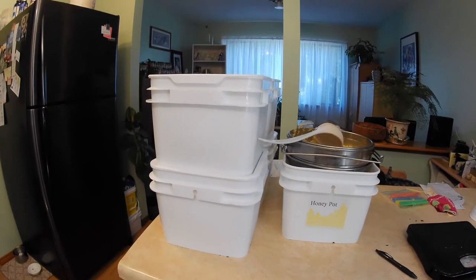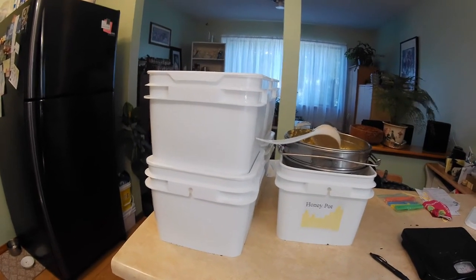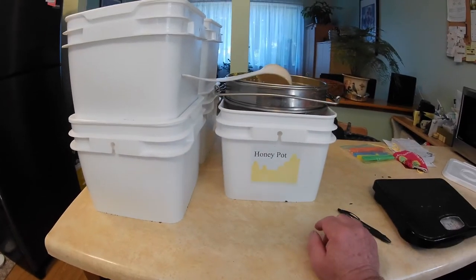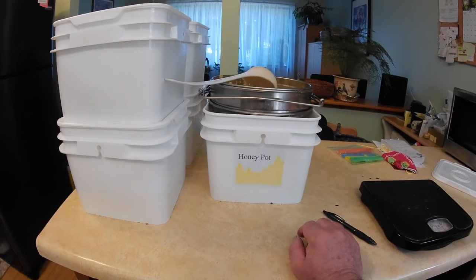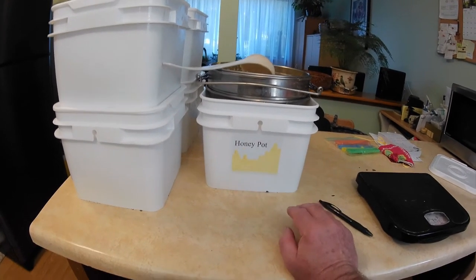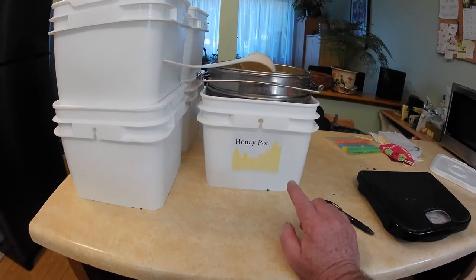We got 75.5 pounds, which is like half a pound off what I thought I'd get. Plus there's going to be, I don't know, maybe three or four pounds still in the strainer. We'll just have to wait and see — I'll maybe let you know in the next video what that actually turned out to be.